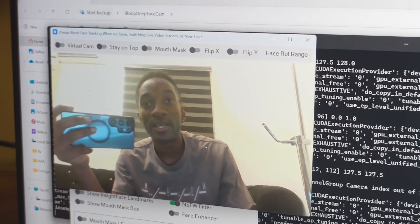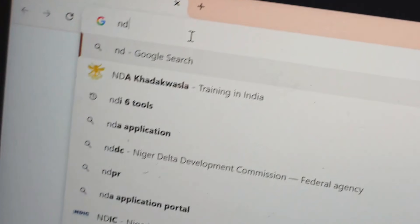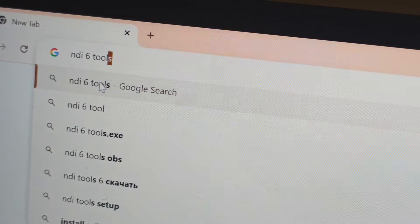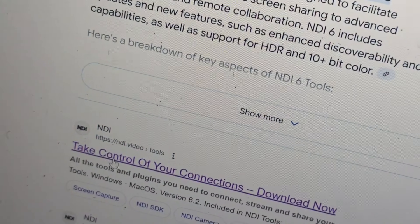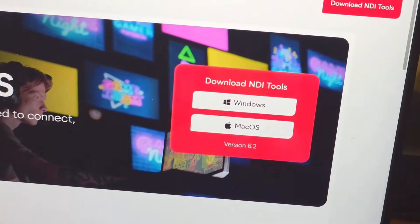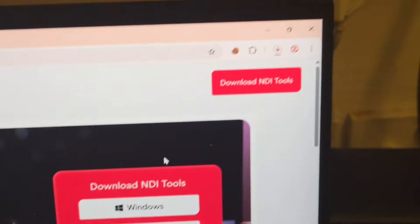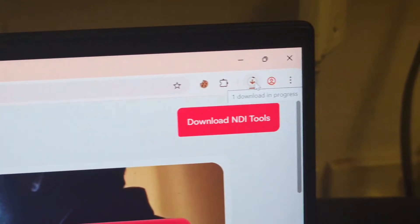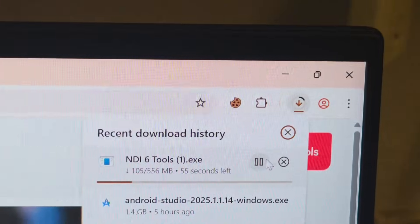Now let me go and call my friend to see his reaction on WhatsApp. In order to make a fake video call on WhatsApp, first you're going to open your Chrome browser and search for NDI6 Tools. Click on it, scroll down, and you'll see the download links — all these links are in the description of this video. Click on it and it takes you to the download page. Click on Windows and it will start downloading. I've already downloaded it so I'm going to cancel to save data.